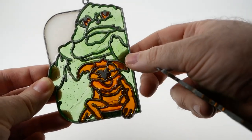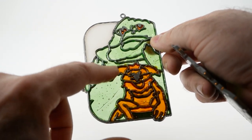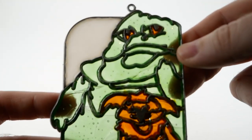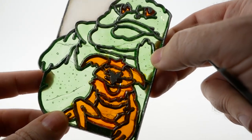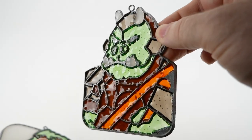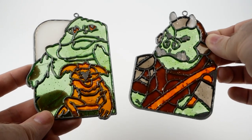Basically, what it involves is there's a metal frame, all the lines here are metal, and you would drop little pellets of plastic into each little section and put it in the oven and melt it so that it would all melt together, become kind of a translucent plastic, and look more or less like stained glass. I think it looks really cool.